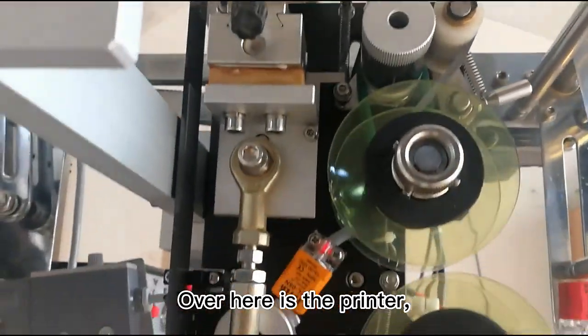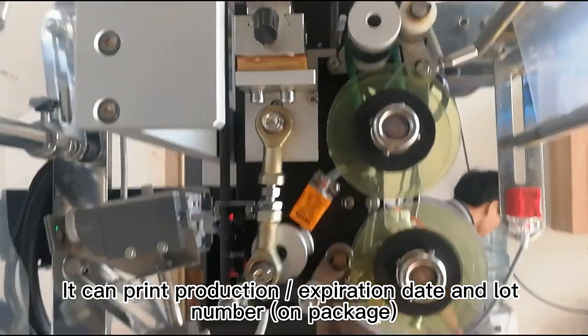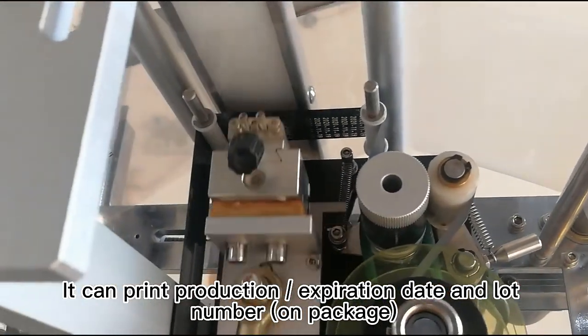Over here is the printer. It can print production date, expiration date and lot number.